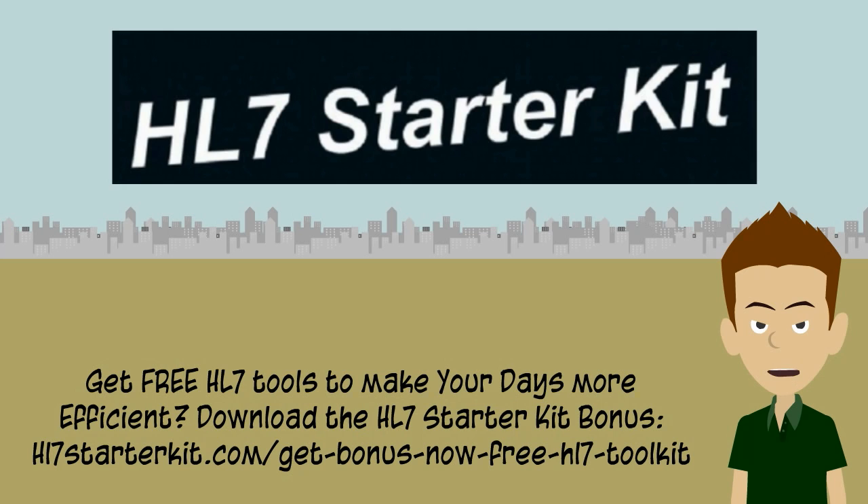With meaningful use and HITECH's long-lasting impact on the healthcare information technology industry, there's no denying that there's been an explosion of EDI jobs in the industry. This is all great news for industry professionals; however, there's no affordable, easy way to quickly learn HL7 and delve into interface engines.